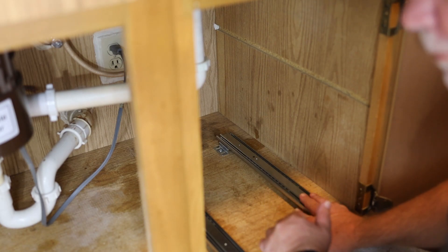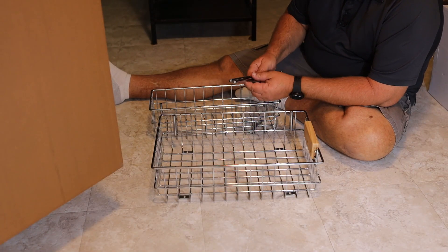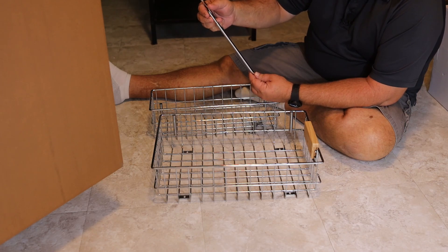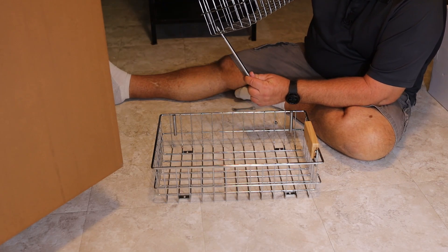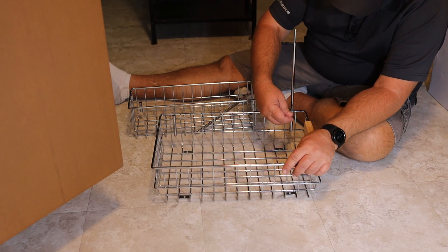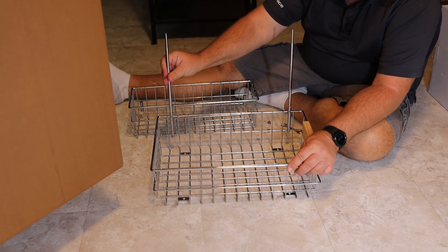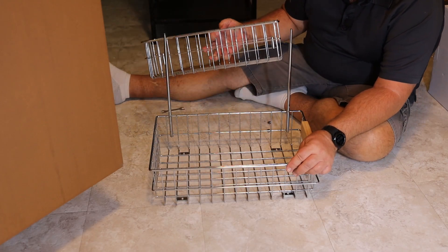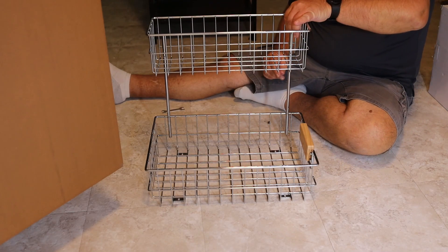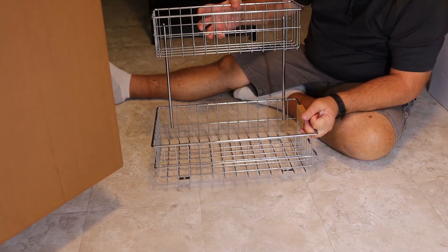Now we've got the rails in. Let's put the shelf together and then install it on top of the rails. One end of the rod is a short threaded end; the other has a shaft with a threaded part on the end. That's what's going to slide in. We take the short threaded end, put that end in first, and tighten it up. Then we take the shelf, slide it down on that, and take the nuts and put them on top of the rods. There we have it — it's ready to go on top of the rails.